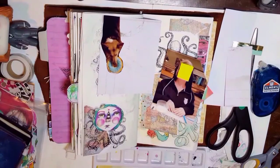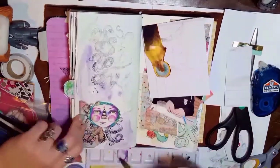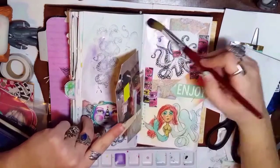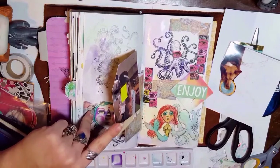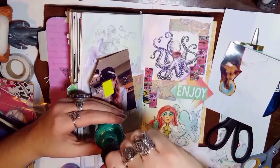Here I'm using some Dr. Ph. Martin iridescent inks — a purple color and a jade. I watered them down and slapped them on the page. I wanted to keep with the underwater theme, so I wanted that iridescent shimmer like water, but not so dark that it would take away from the other elements.